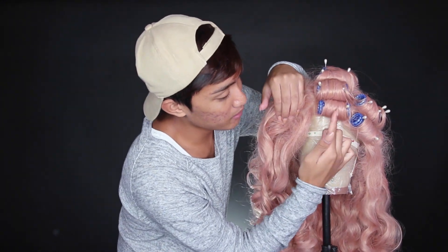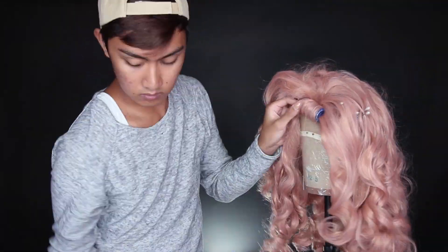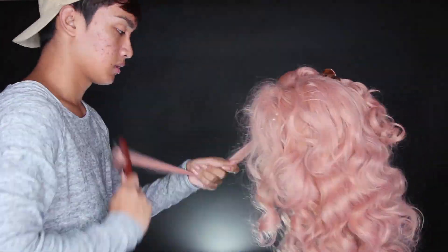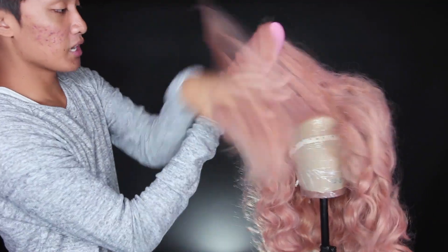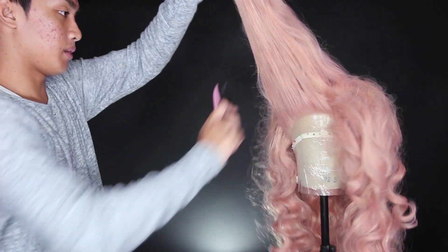I want one victory roll on each side, but slightly asymmetric — one a little bigger than the other — so instead of a middle part I'm splitting this row of rollers in half. One half goes to one side, the other half to the other side. I separate the hair in half and tease each half separately. Then I brush both halves nice and smooth, rolling them into one big unit of hair as opposed to multiple individual strands from teasing.